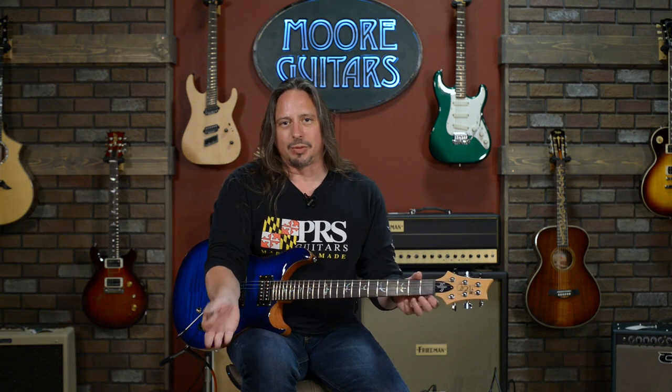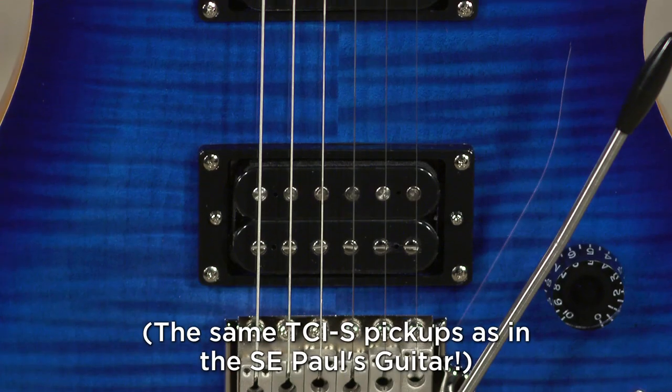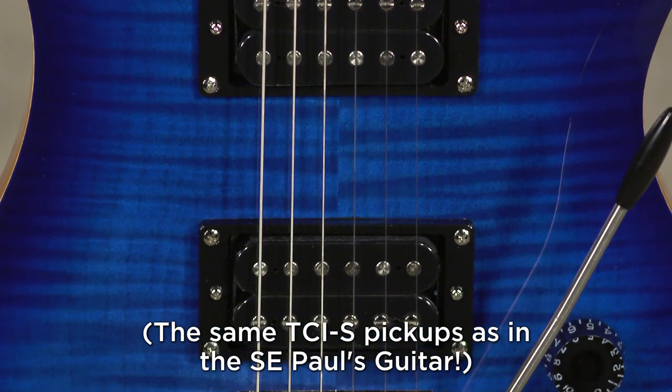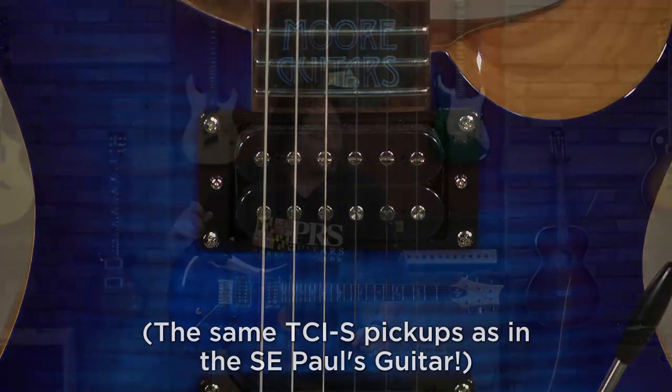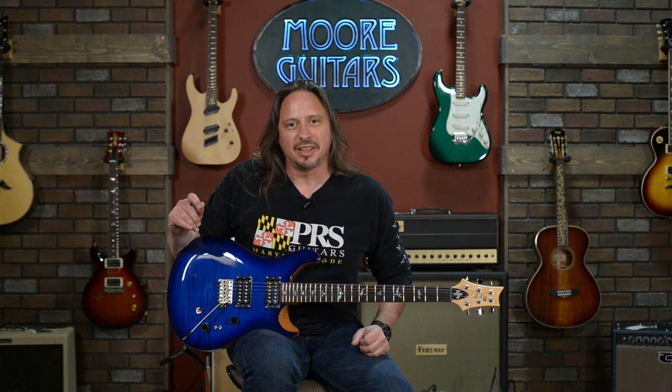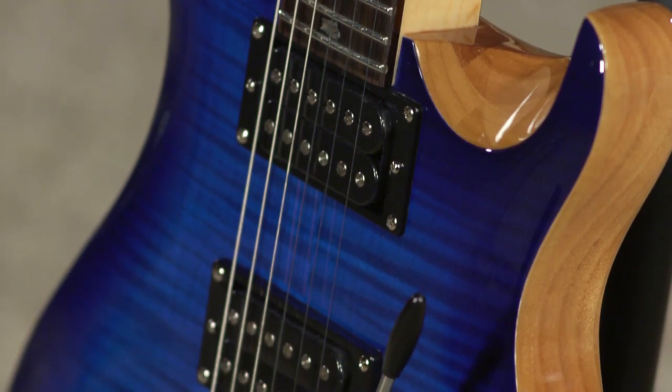So that was the rhythm bridge humbucking, slamming over to single coil neck. And now loaded with the TCI treble and bass pickups, this guitar has just got miles and miles of freedom for you to go wherever you want. Do it with the Custom 24 35th Anniversary in this beautiful blue, here at More Guitars and MoreGuitars.com.